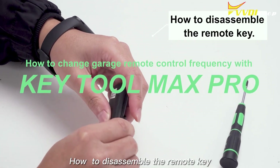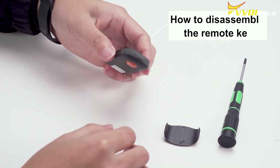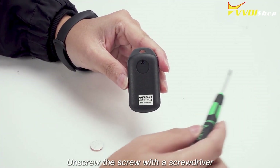How to Disassemble the Remote Key. Remove the cover of the remote key and tear off the X-Source logo on the back. Unscrew the screw with a screwdriver.